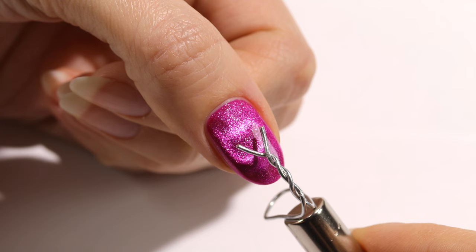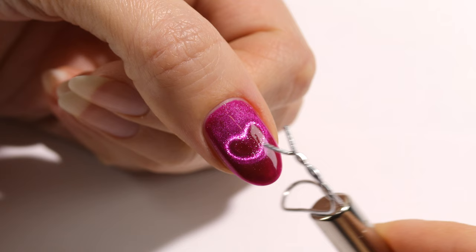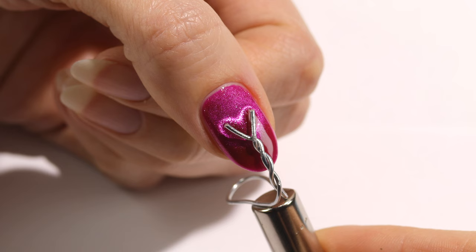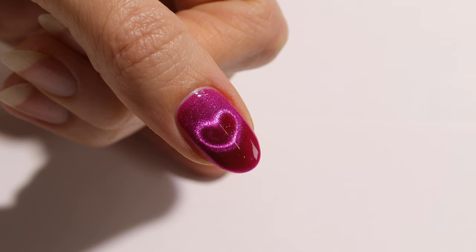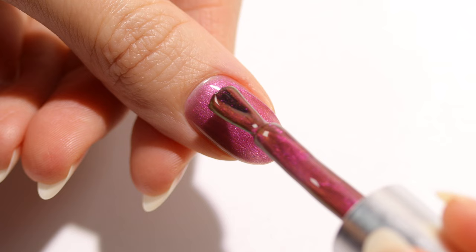I also wanted to try with the smaller wire to see the difference, and I immediately noticed it was more reactive. This could be because I already got the hang of it, but I also think it's because of the size and more even twists. The shape is also different — the heart is a bit more round and a little cuter. Remember, you want the magnet at the slightest upward angle just under the nail, which makes such a big difference.